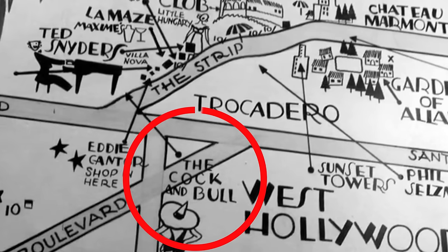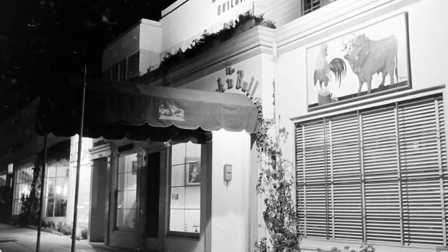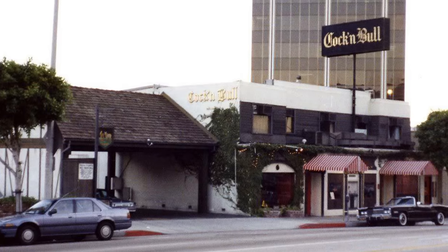Moscow Mule has nothing to do with Moscow. It was invented in Hollywood, California in 1941. There's a little bit of a mystery about who invented it, but we can say for sure that it was invented at the Cock and Bull Bar in the early 40s. Now, the owners claim that they invented it, but owners, as we all know, don't spend so much time behind the bar.